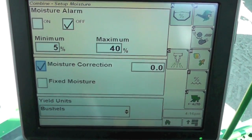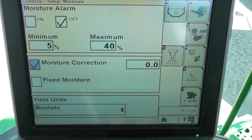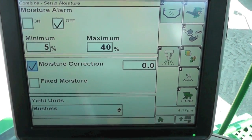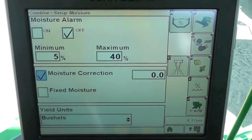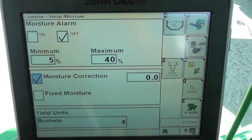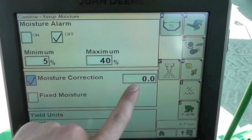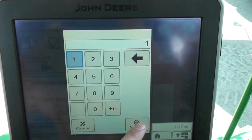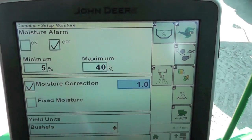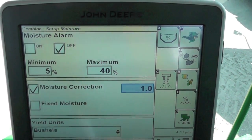To change our calibration number — for example, if our combine is reading out at 12% but we take it back to our moisture meter or at the elevator and they tell us it's at 13% — we need to adjust our combine an additional 1%. Touch our correction box over here, type in one, which is a positive one, hit accept, and now we're compensating at that 13% moisture reading.